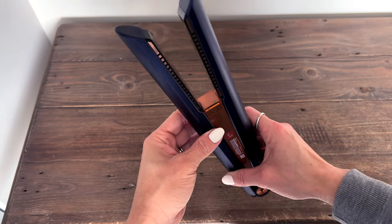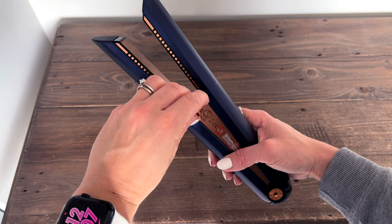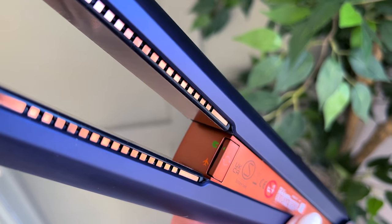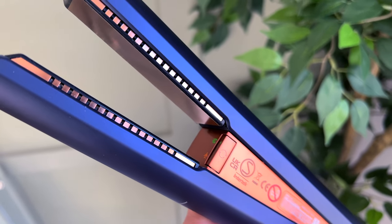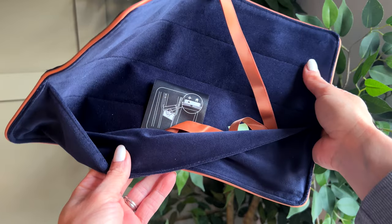On this side is the flight mode feature. When you first unbox the straighteners they are set in flight mode so you'll need to turn it around to be able to use them. It makes them great for travelling with, and it also means that these straighteners can be taken on a flight when in this mode. It also comes with this really pretty pouch to carry them in.